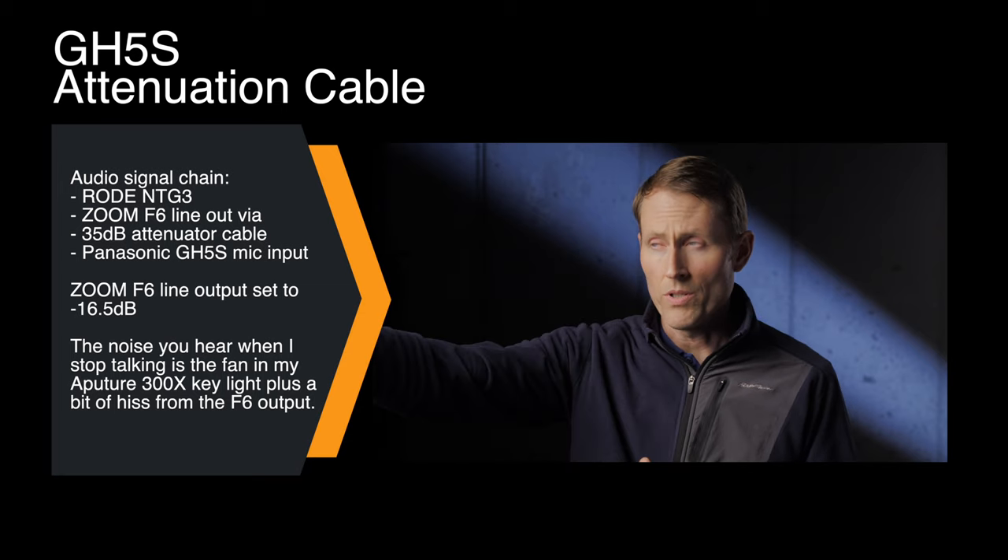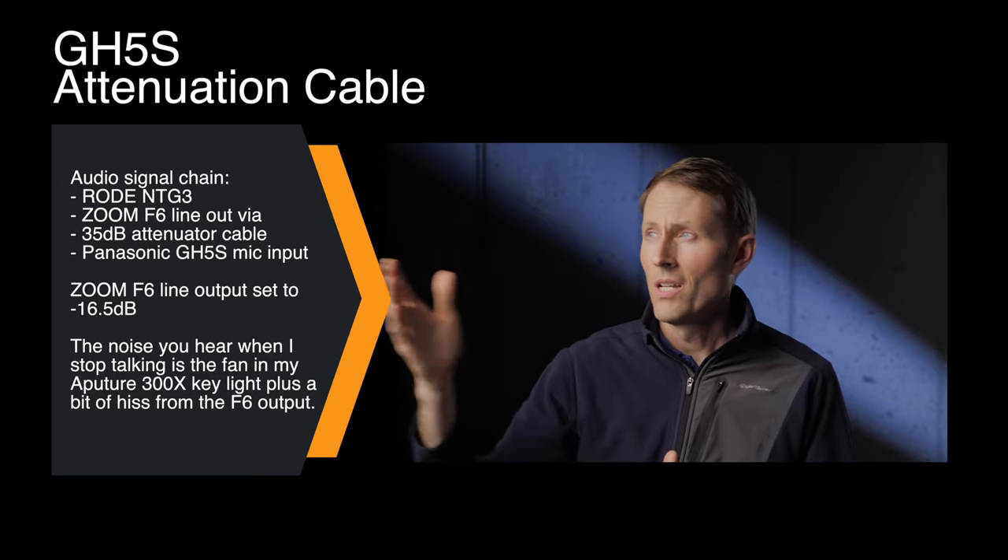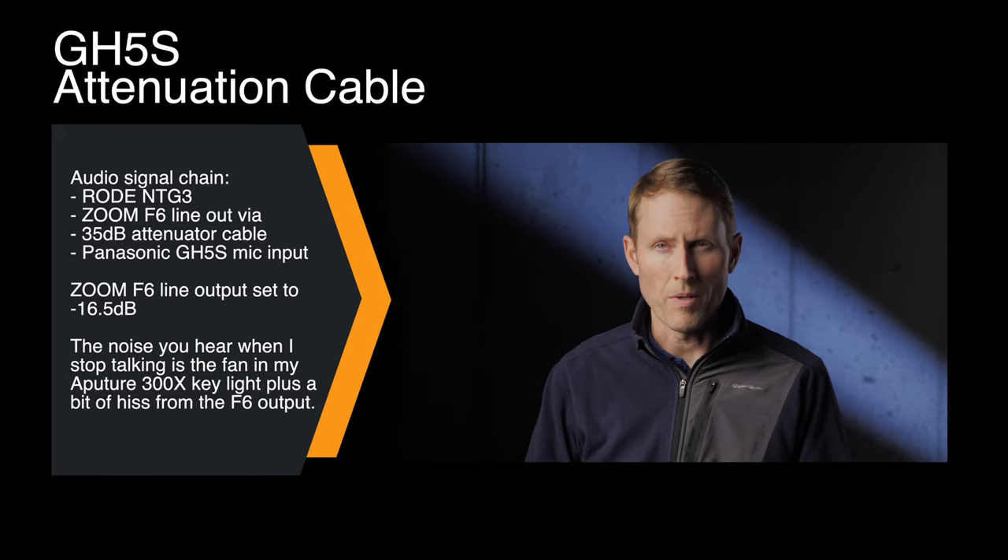You will hear some fan noise which is actual noise in the room coming from this light right here, which is maybe a meter and a half to two meters away from me.